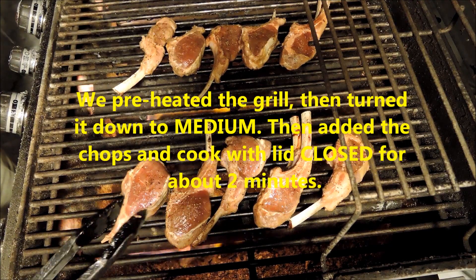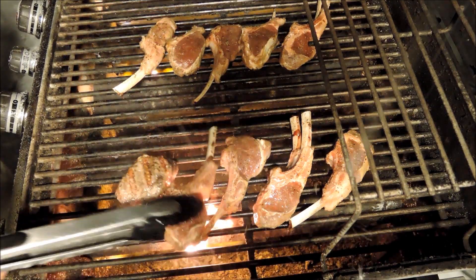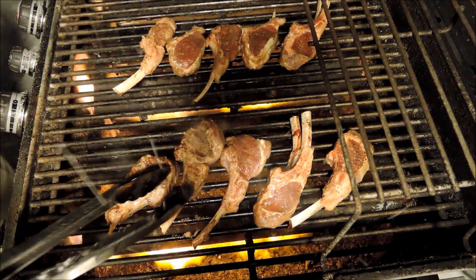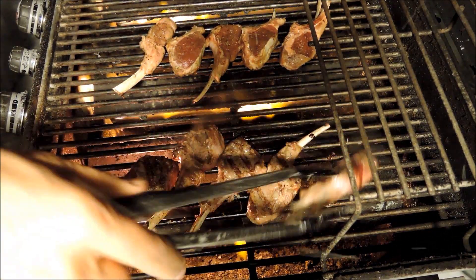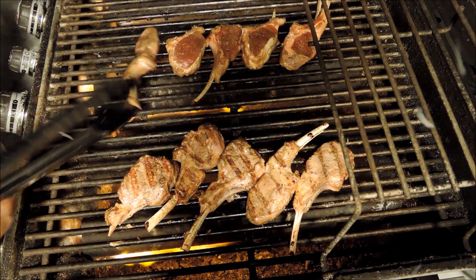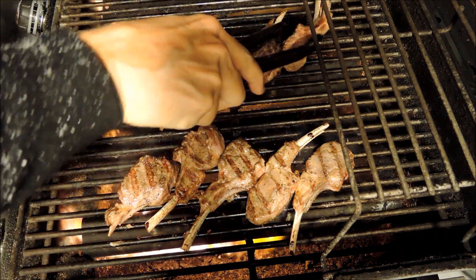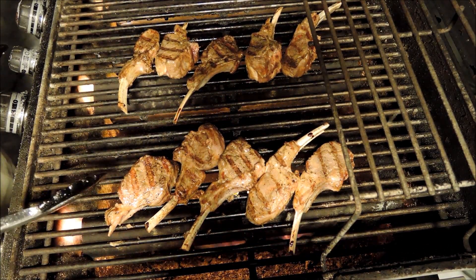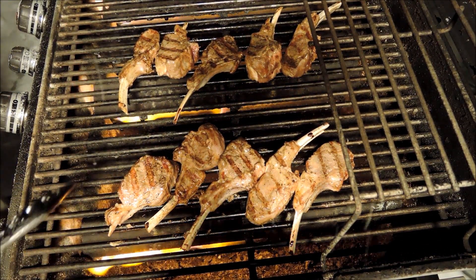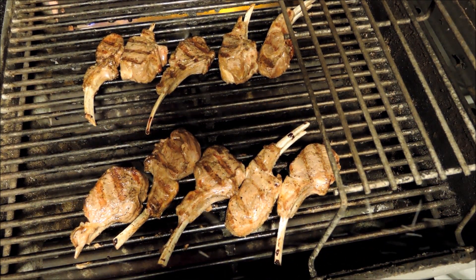Our little lamb chops have been on for about two minutes on one side and we're just going to flip them over. You can see they're sticking a little bit. There we go. Just two minutes on the other side because they were on direct heat. You don't want to cook these too long — you want them as rare as possible. So another two minutes are up — I'm just going to turn the heat off and let them rest right on the grill for another two minutes.